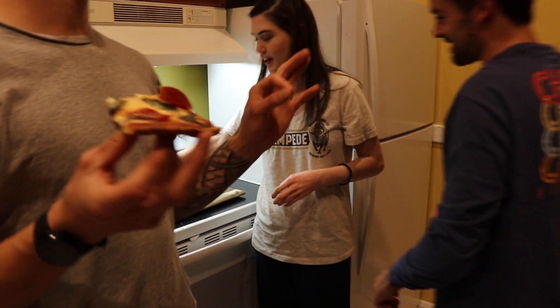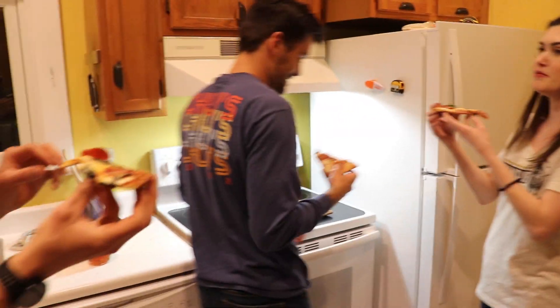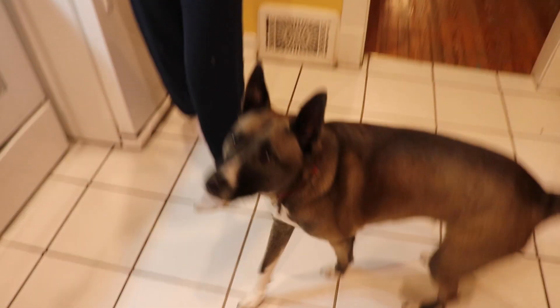Let's see how my roommates like it. What do you guys think? Give me a score out of five. Seven! Oh yeah, seven baby!